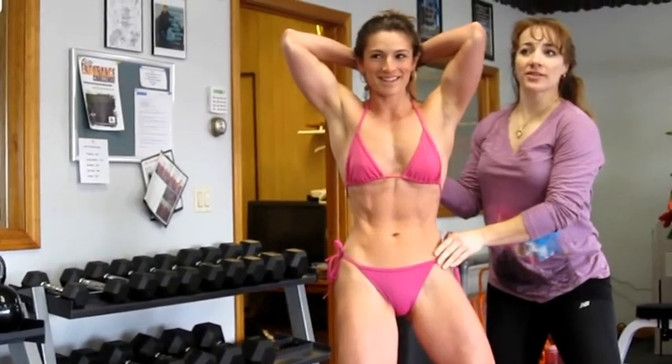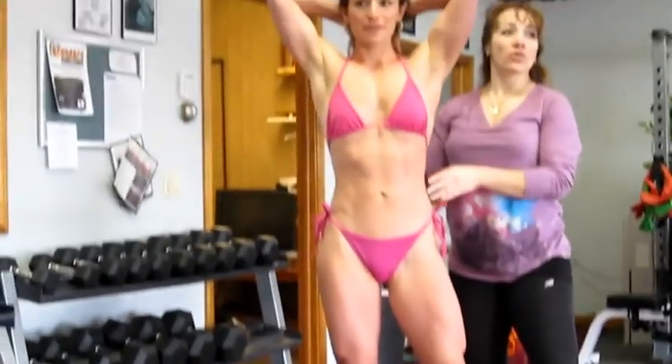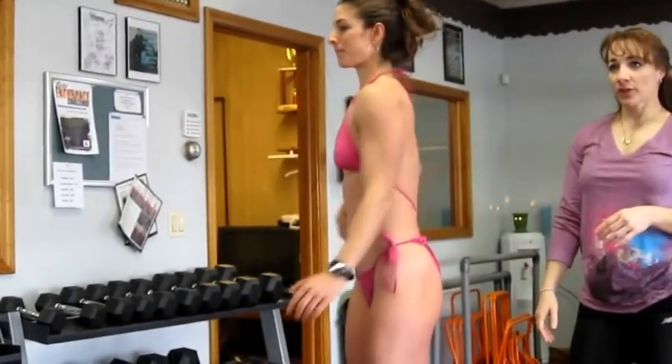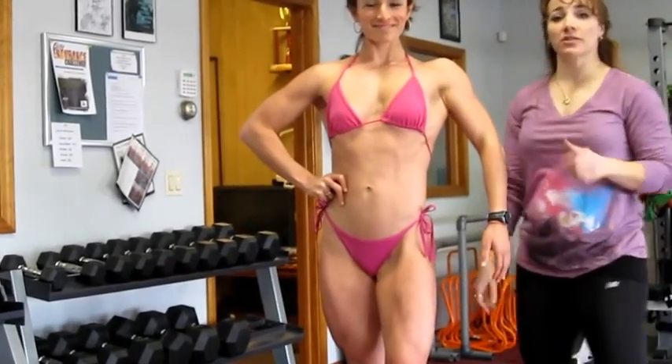So leaning back with my chest and opening up. Then I'm going to bend this knee a little bit and come up. Now I want to do a quarter turn. We're going to get to the relaxed pose first — show them we know the relaxed pose until they call out something.